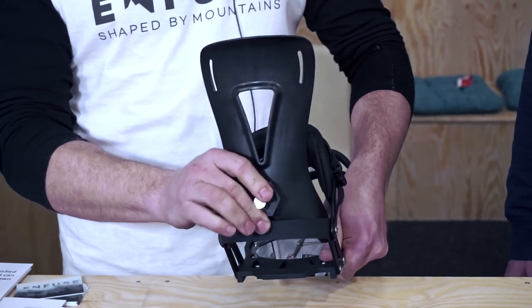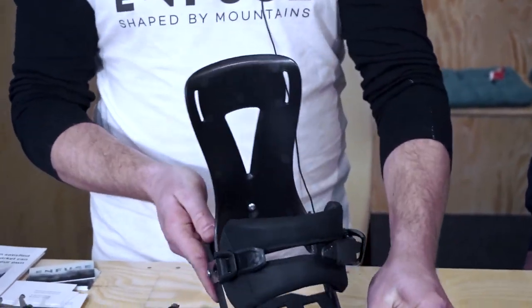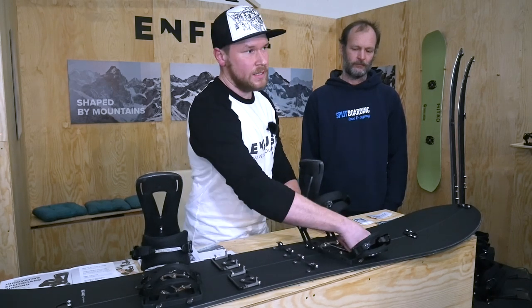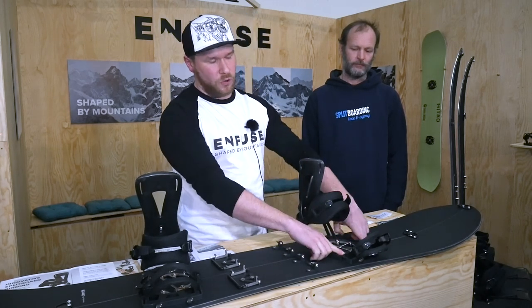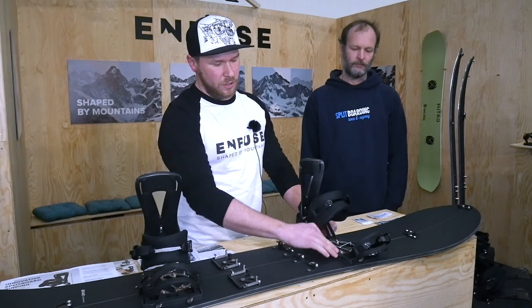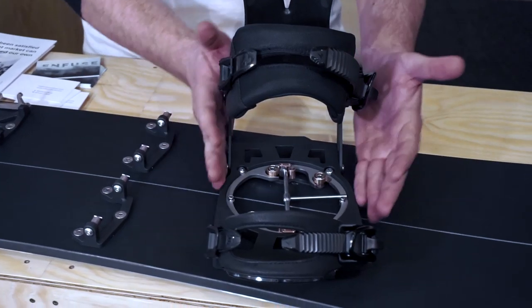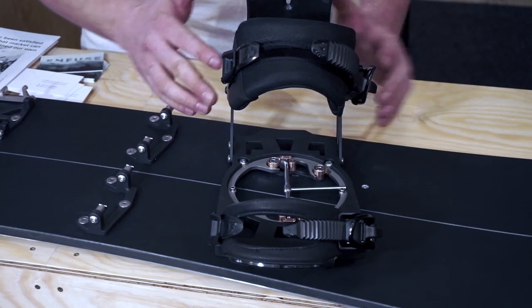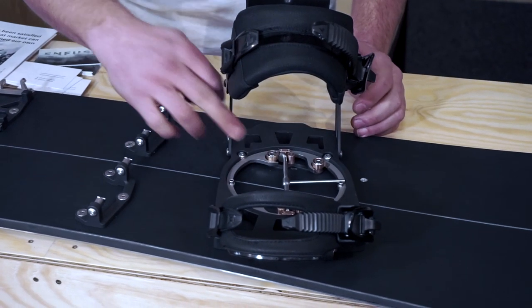That's pretty much all the stuff — make it as easy as we can. A good thing is that with these four screws, when you loosen them a little bit, you are able to make adjustments of the angle. Even when you are out in terrain, you don't have to use anything else, just your allen key.